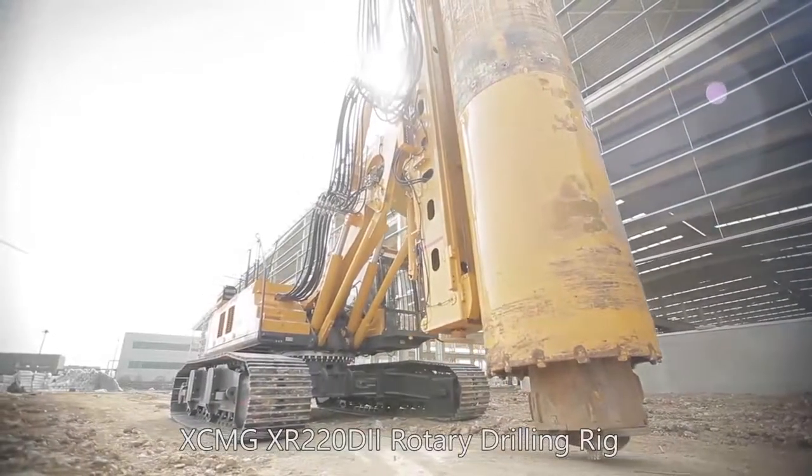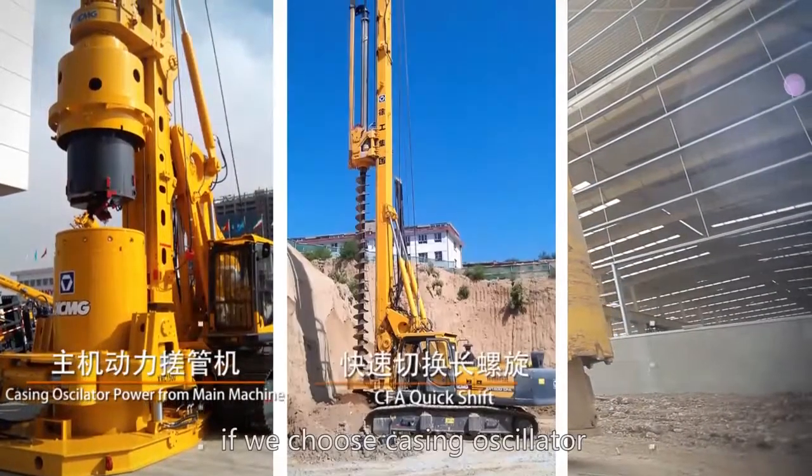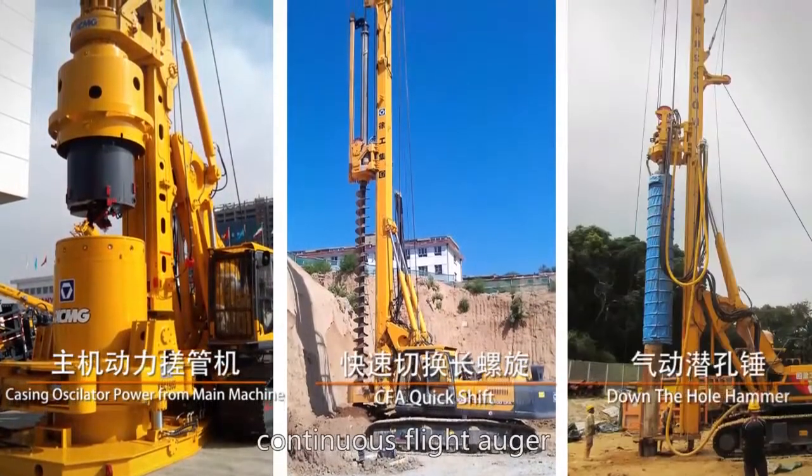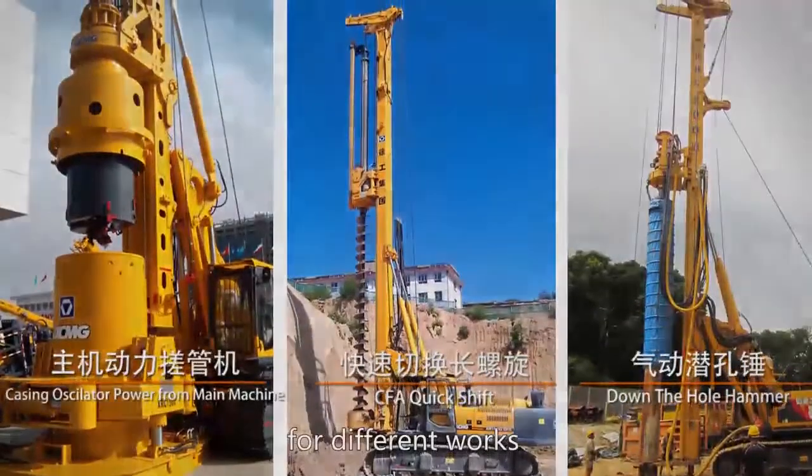The XCMG XR220D2 rotary drilling rig is multifunctional — we can choose a casing oscillator, continuous flight auger, or pneumatic DTH hammer for different works.